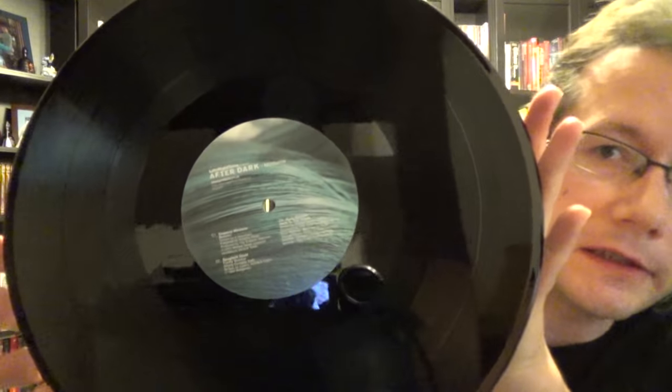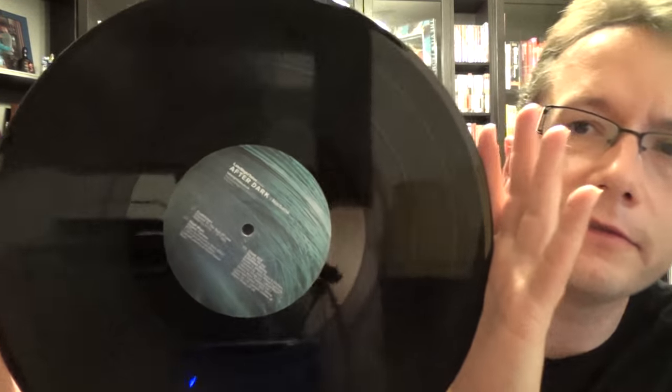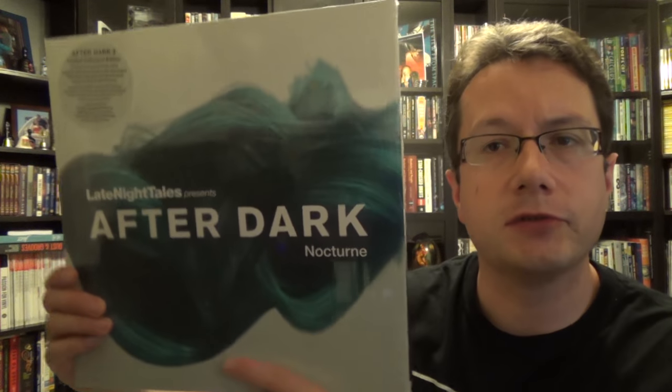Mastered at MPO, which is a French mastering house. It's got nice boutique labels and of course it's a 2LP set. You get a download code for an unmixed version of the album. I highly recommend checking it out.